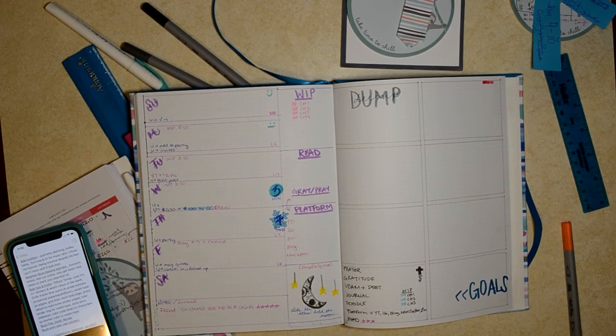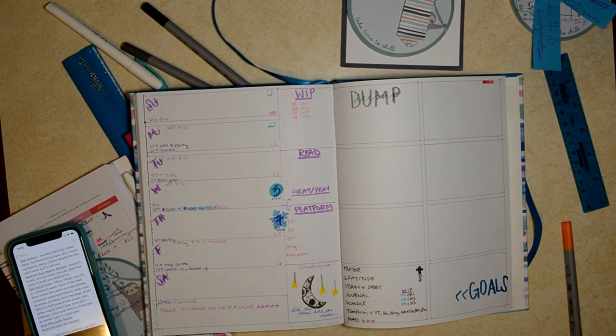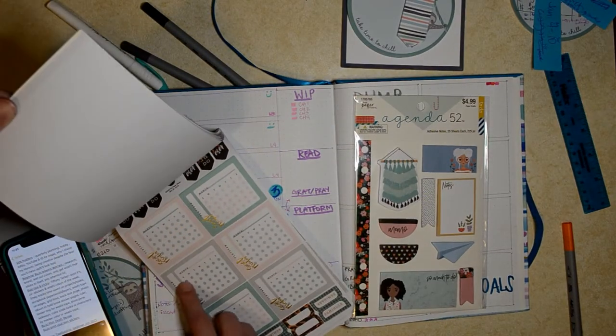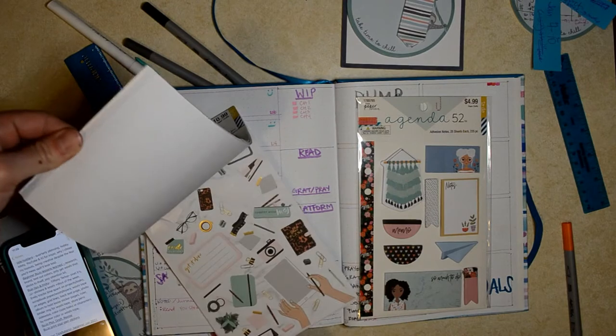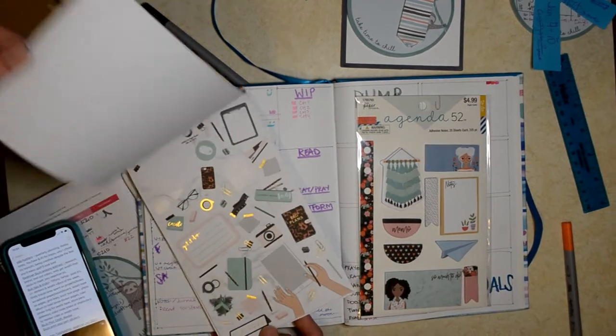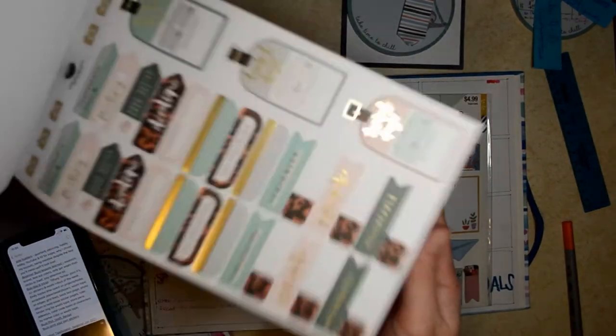JJ Otis over on Instagram also shared that she loves her washi tape and her stickers and that she uses days-of-the-week stickers to write instead of writing herself. So I have these stickers which I really love — this is the Side Hustle set from Agenda 52 and I just think they're so pretty. They're perfect for what I'm working on.